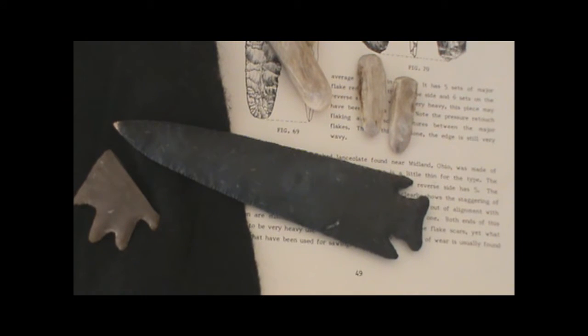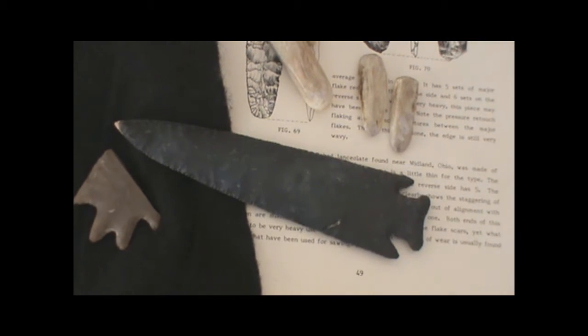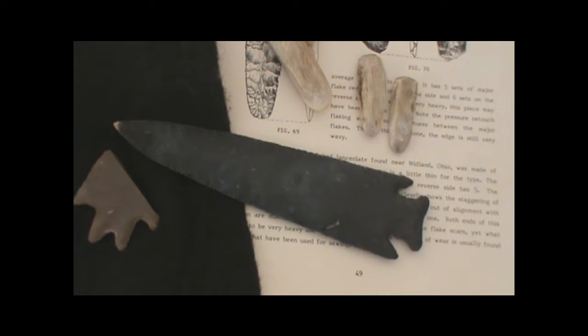Hey guys, I was getting ready to upload part 3 showing the finished punch work on the blade of this knobbed harden and the film was bad. My hand was in the way, you couldn't see what I was doing and it was aggravating. I want you guys to learn and I don't want to waste your time.